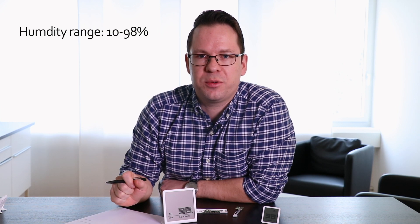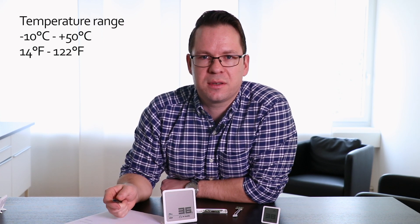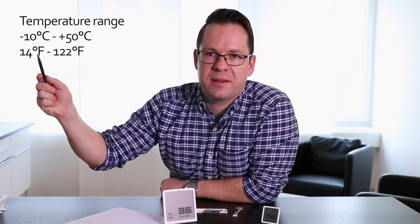Now let me give you some technical background information. They both have implemented the same hygrometer, which shows a humidity level between 10 and 98%. They also have a temperature sensor which ranges from minus 10 to plus 50 degrees Celsius. You will see the Fahrenheit up here.